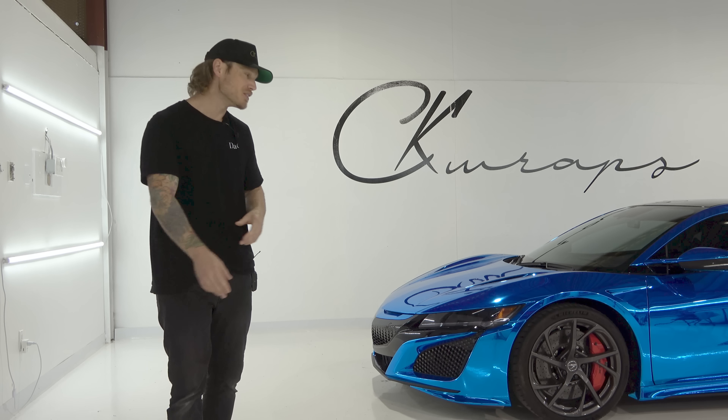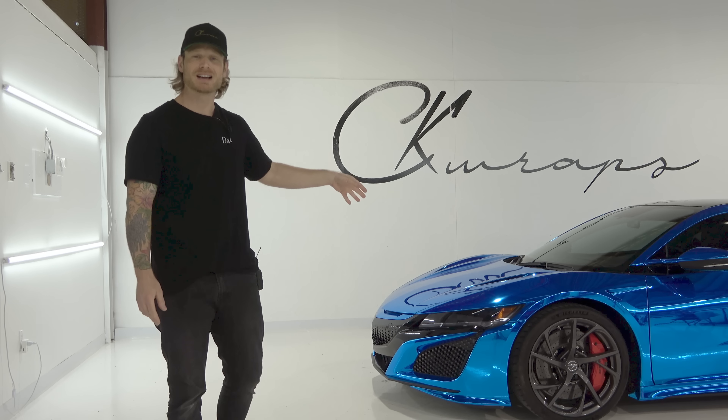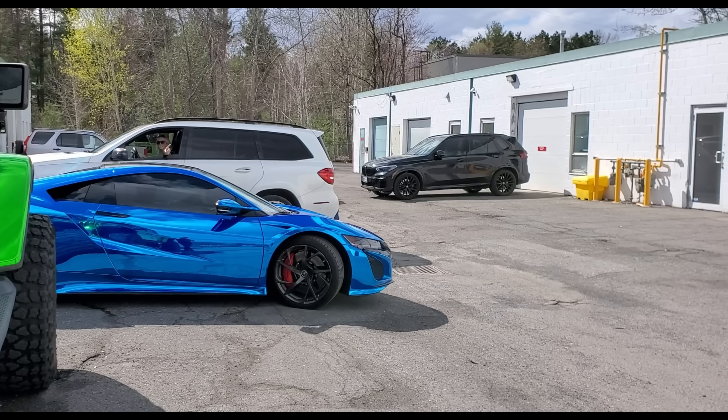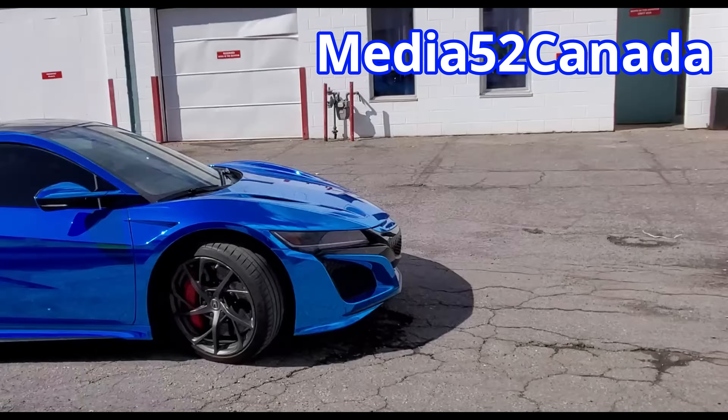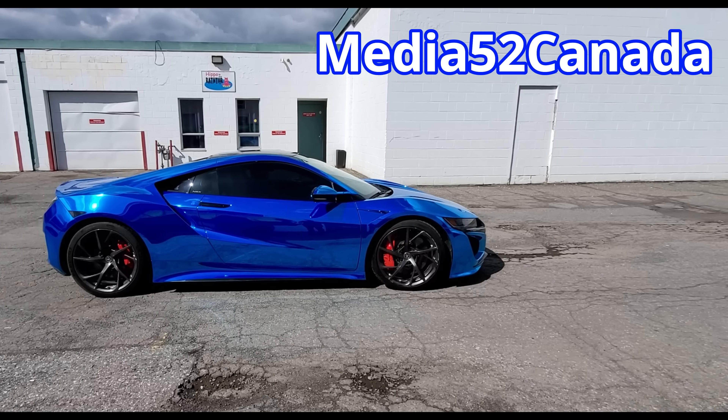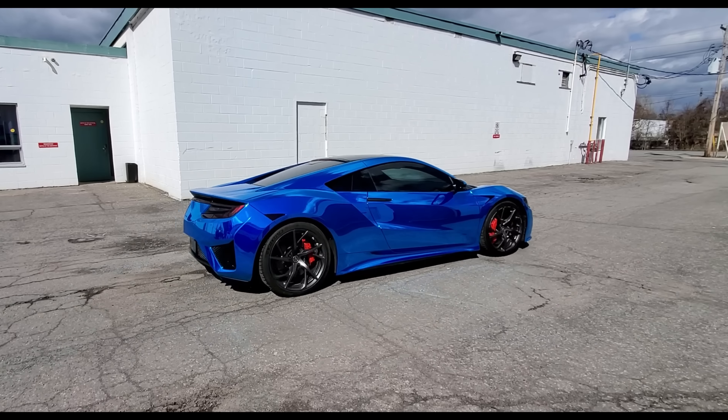What's going on guys? Christian here from CK Wraps. Today I'm going to be doing a walk-around video of this Acura NSX that I just finished wrapping in Hexis Gloss Blue Chrome. I want to give a huge shout out to Media52 for the material — best pricing, best service in Canada by far. If you guys are in Canada and you're looking for Hexis products, check them out.